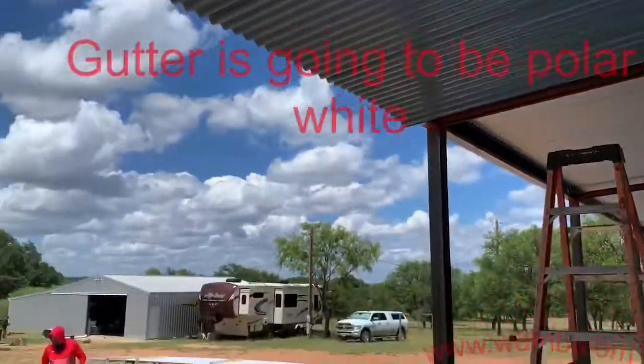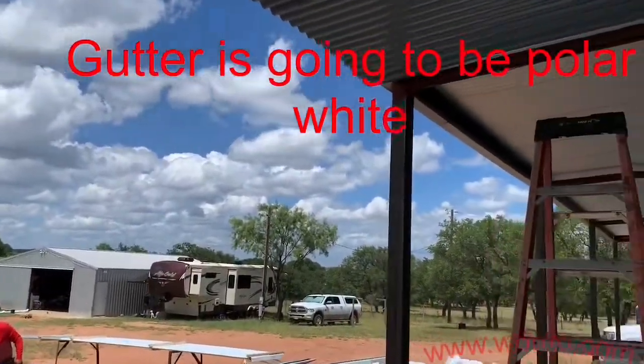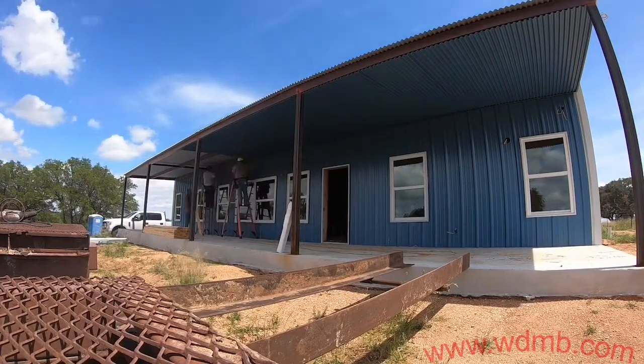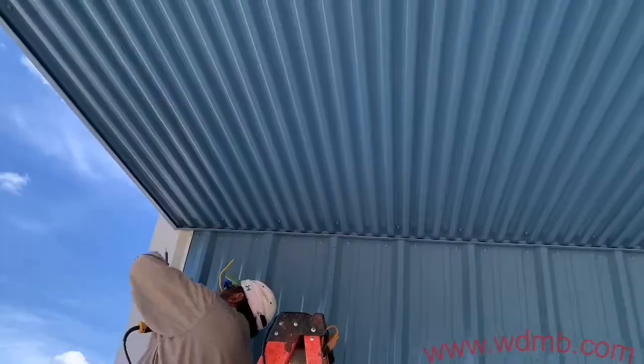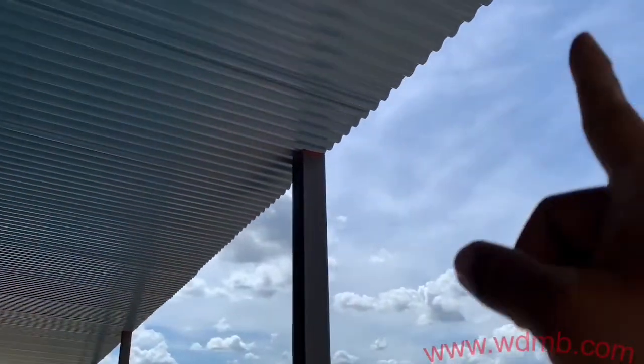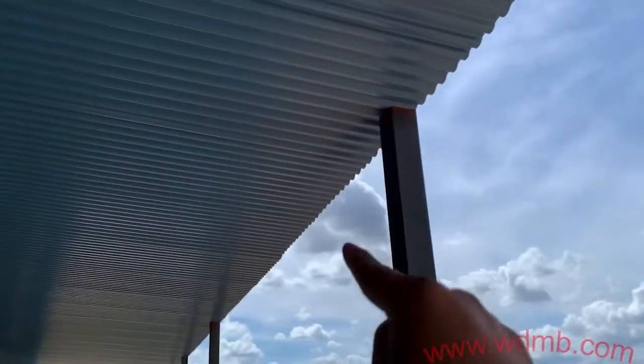All our trim on this soffit is going to be Hawaiian blue and our gutter is going to be polar white. We're done installing the PVD panels on this front porch. Up next is going to be taking some measurements and installing our trim all along the end of this soffit.